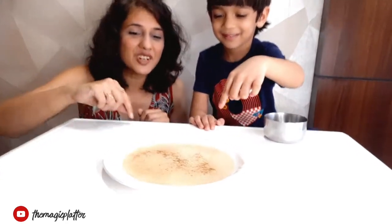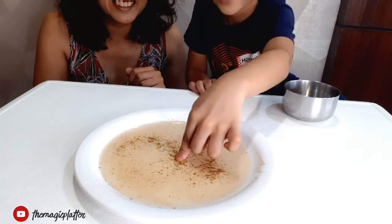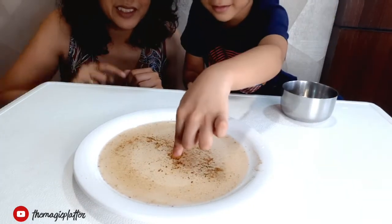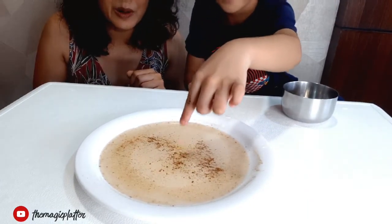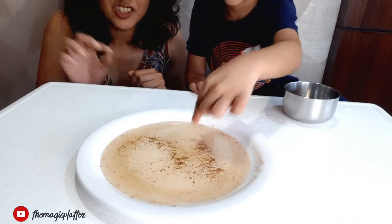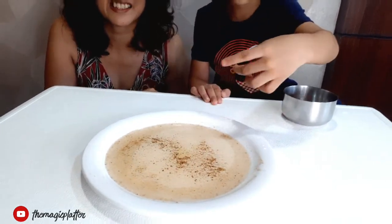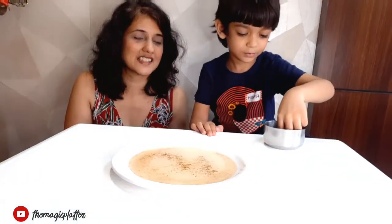Oh yes, and the germs are going away! Try again, take some more soap. Yes, I can see a spot over here. The germs are little by little going farther and farther. Yes, that's it, that's it!